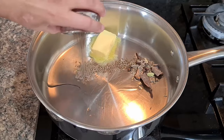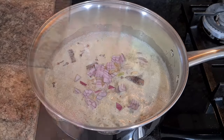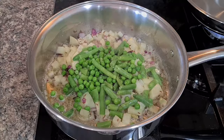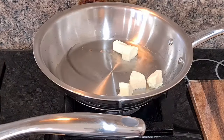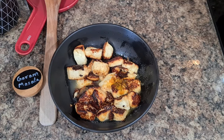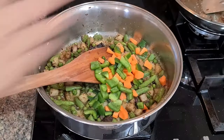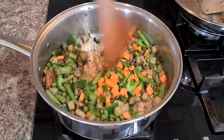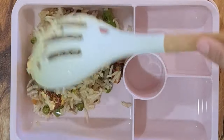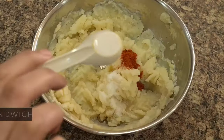Now let's look at Paneer Pulao. Add oil and butter to a pan, then add whole garam masala — cumin seeds, cloves, cinnamon and cardamom. Roast lightly, then add half a chopped onion and cubed potatoes. Add green beans and green peas, sauté, and roast paneer pieces separately. Marinate the roasted paneer with salt, red chili powder, turmeric powder and lemon juice. Once veggies are soft, add salt and garam masala, then add capsicum and carrots at the end to keep them crunchy. Finally add pre-cooked rice and the marinated paneer.